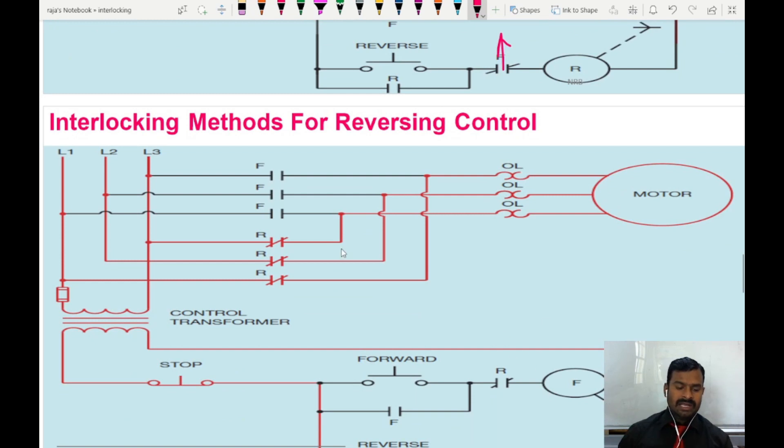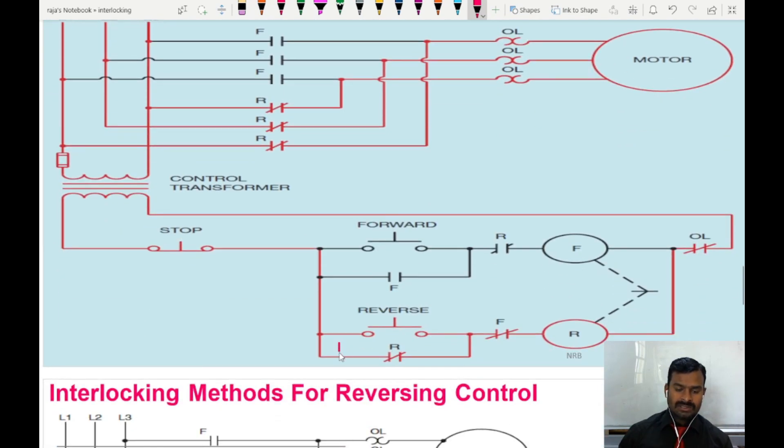When I operate the reverse switch, the reverse contactor contacts close, latching takes place, and the motor runs in reverse direction. The reverse contactor's auxiliary NC contact opens, so even if I try to press the forward input switch, supply will not reach the forward coil because of this opening contact. In case of any failure in the contactor contact, the mechanical lock also makes sure no supply reaches the forward contactor when the motor is in reverse condition.